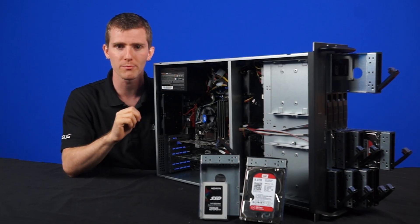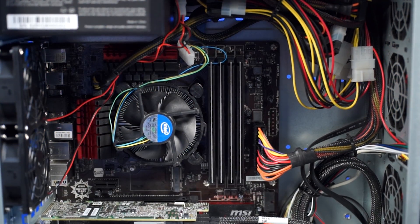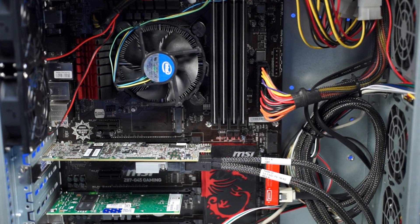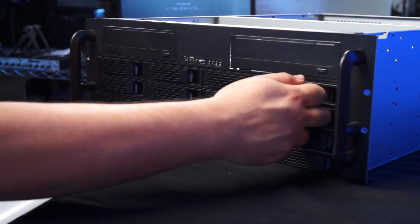The case has two 5.25-inch bays, six high-performance 80-millimeter fans, and support for ATX, CEB, and EEB server motherboards, as well as almost any type of power supply on the market.